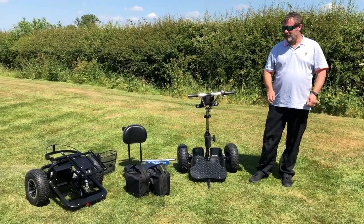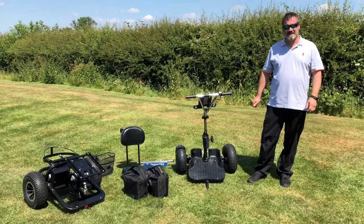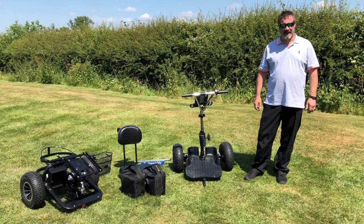Hi, I'm Darren from Turbo Caddy, and welcome to my little video just to show how simple it is to assemble your Turbo Caddy boost buggy.